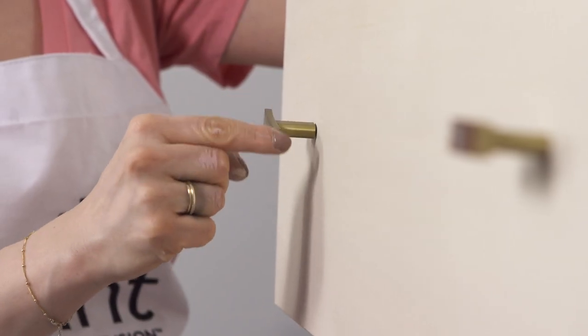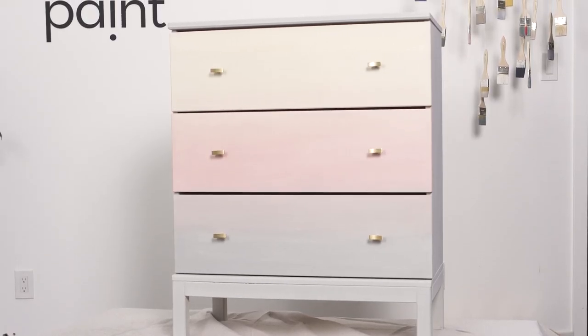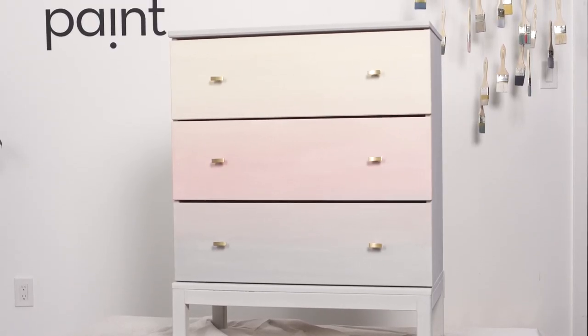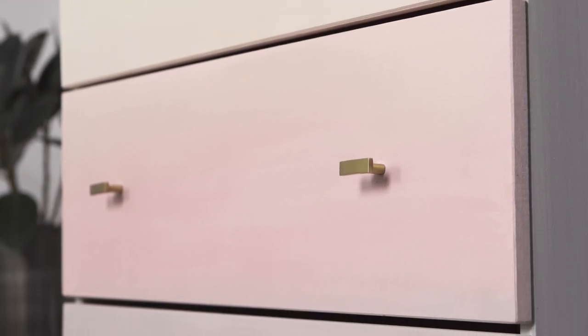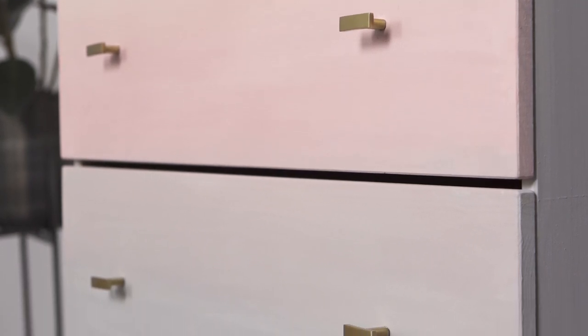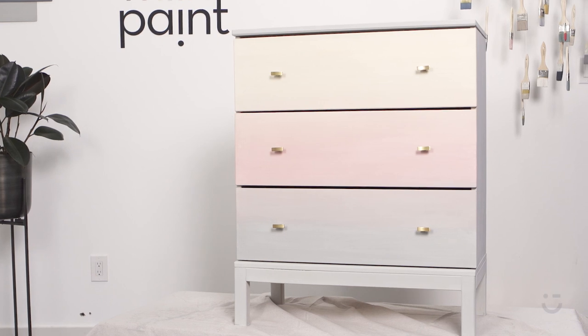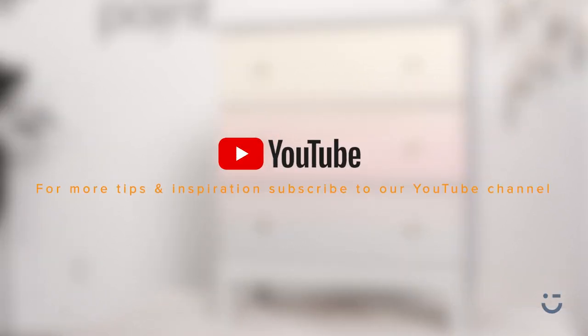Some modern gold hardware and clean lines really brings together the look for this piece. The ombre finish is soft and subtle, perfect for a whimsical bedroom. This technique can be applied on walls, canvases, or other furniture pieces. What will you paint an ombre?